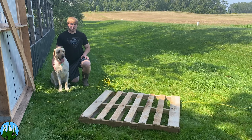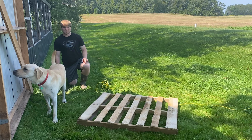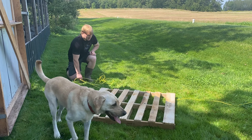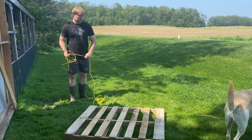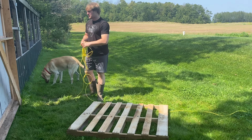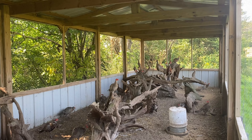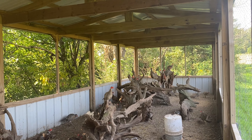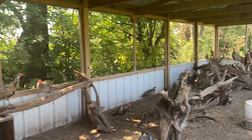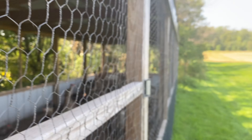Hey everyone, welcome back to Schmidt's Farming Outdoors. This week on the pheasants, we're going to be installing a pallet swing. We have a spare pallet and we're routing rope through it and hanging it up in the rafters, because right now we're seeing a lot of the pheasants perching and roosting — they're really using all of the driftwood that we installed last time we did the video.